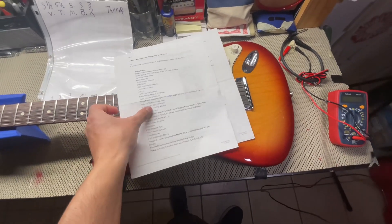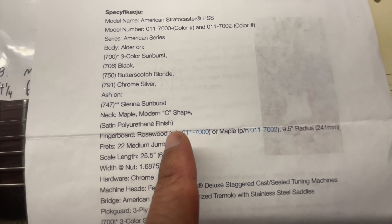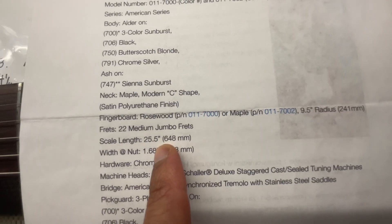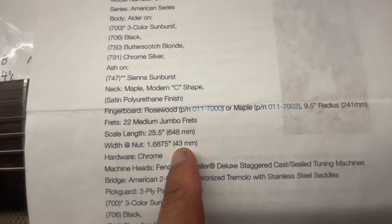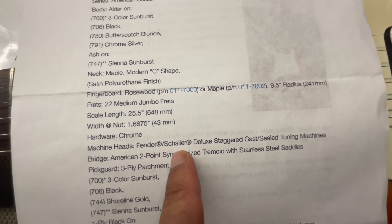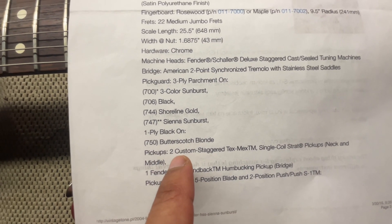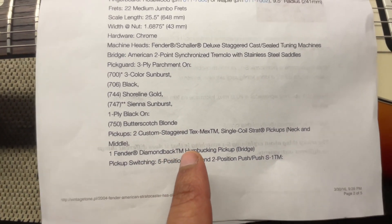So to go over the specs — just a couple of key points. You have your Sienna Sunburst. Your neck is a modern C-shaped with a satin polyurethane. Fret fingerboard rosewood. 22 medium jumbo frets. Scale length 25.5, 648 millimeters. A nut width of 1.6875, 43 millimeters. You have your machine heads — Fender Schaller Deluxe staggered. You have your American two-point synchronized tremolo. You have a three-ply pickguard. And then you have two custom staggered Tex-Mex single coils in the neck and middle. You have one Fender Diamondback humbucker in the bridge.